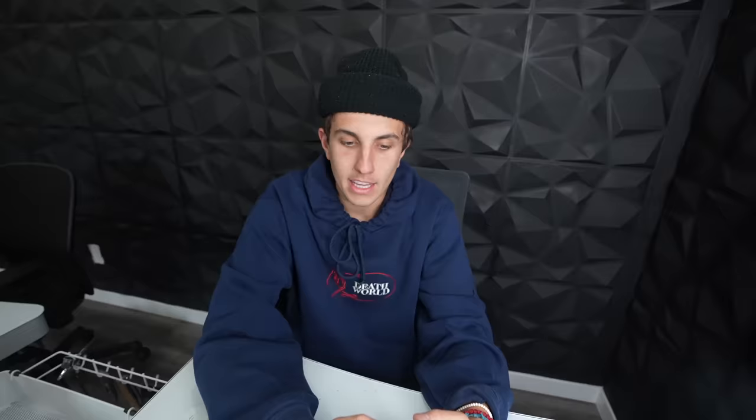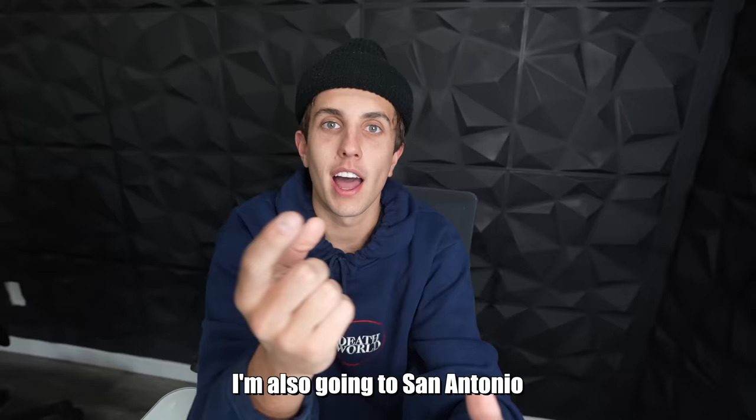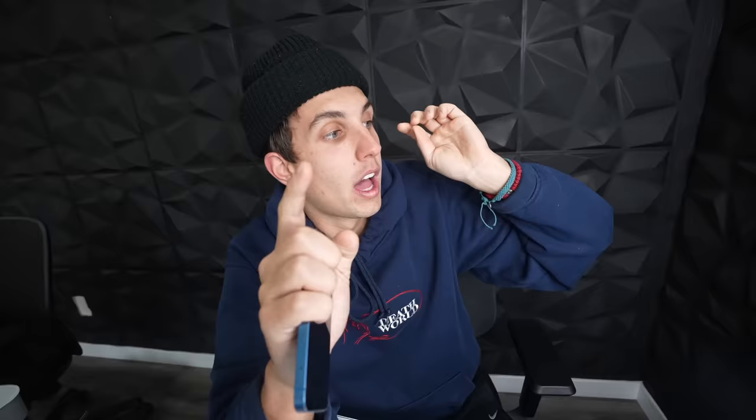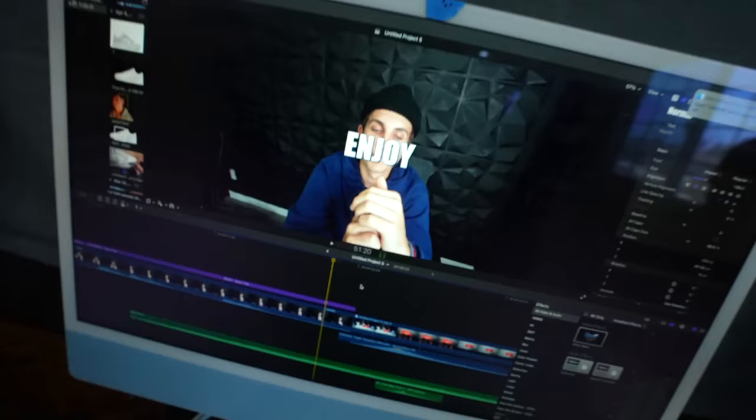He said, hell yeah, size 9. He told me what his favorite shoes are and I said cool, I'll get started. Then I saw in his story he's going to be in San Antonio for Sneaker Con — I'm also going to San Antonio. He's also 15, so we're on the same level mentally and kind of understood each other very well. I have until Friday to make the shoes because Sneaker Con's on Saturday, so let's begin.